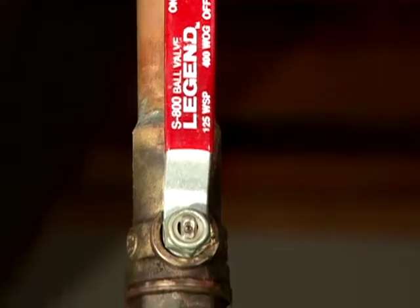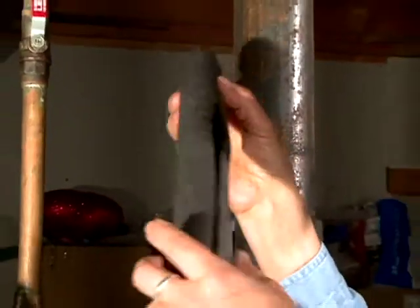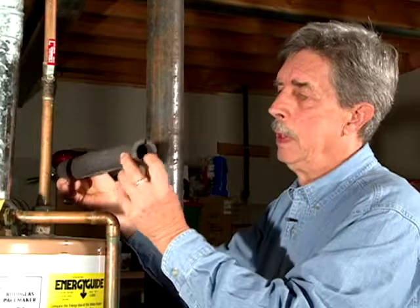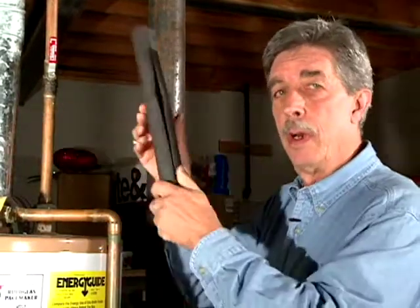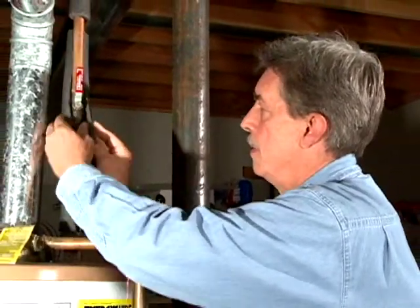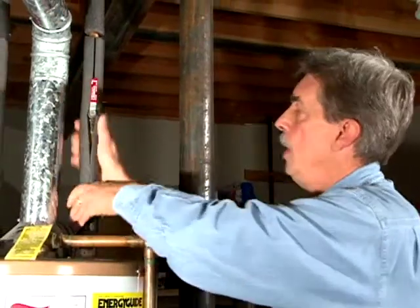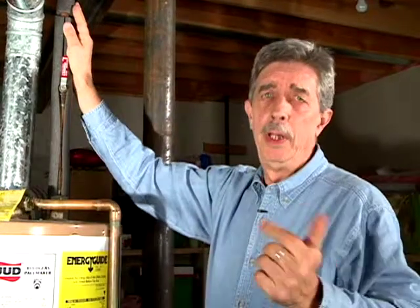Another part of the water heater that may need insulating is the pipes coming out of it — they can emanate heat all day long. You can keep that heat inside by using pipe insulation. It comes in three-quarter inch or half-inch diameter, so check the pipe diameter before you buy. It's fairly easy to install — it just slides over the pipe. On the cold water side you want to do about five feet, and on the hot water side cover as much as you can.